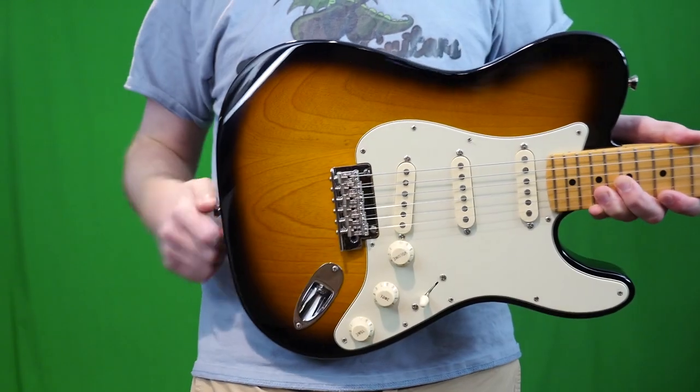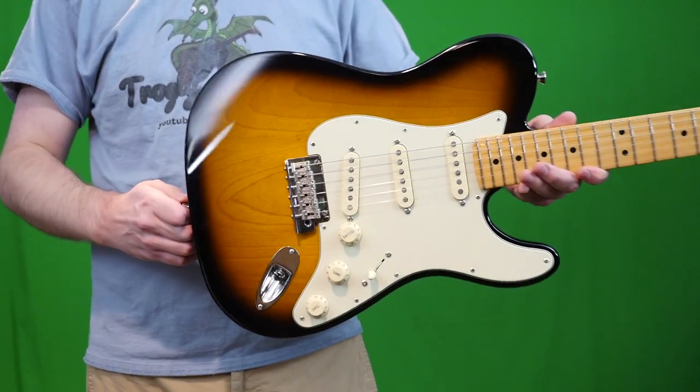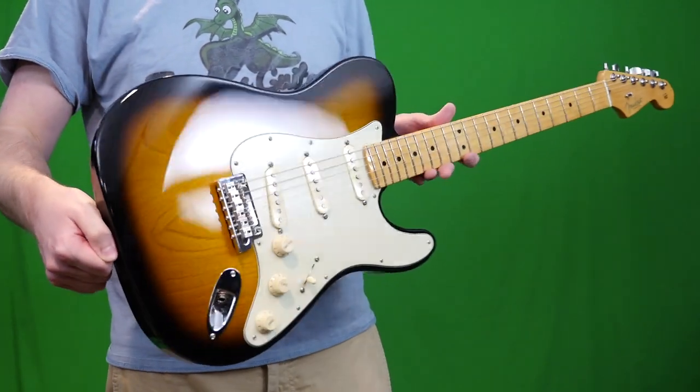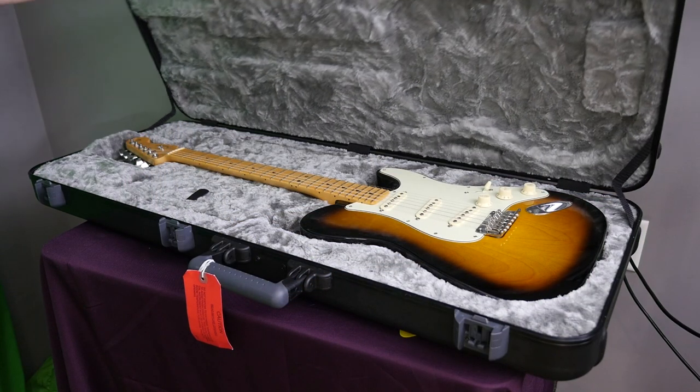Having this forearm contour is one of my favorite things about this — it's not something you can necessarily see in the photos, but in person it really stands out. So once again, a raving review for the Parallel Universe series, because it's quirky and I like it. I'm just kind of a quirky guitar collector.